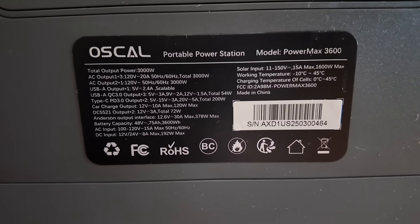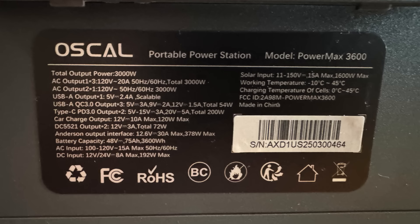I'm going to throw a graphic up on the screen here and go over the specs. We have a total power output of 3,000 watts — that's a 3,000 watt inverter. We have multiple USB Type-As, multiple USB Type-Cs, and we can charge input from a car. We have an Anderson input connector that can go from 12.6 volts, 30 amps max, to 378 watts max. Our battery capacity is 3,600 watt hours, and our AC input is 100 to 120 volts, while DC input is 12 to 24 volts, 8 amps max. Solar input is from 11 to 150 volts, 15 amps, 1,600 watt max — a very strong solar input.